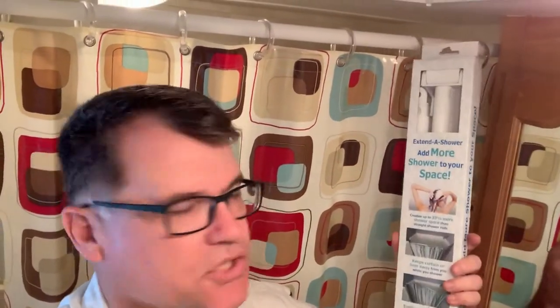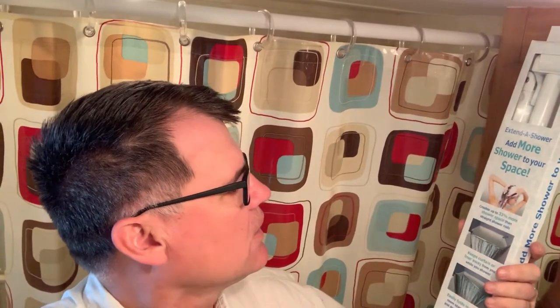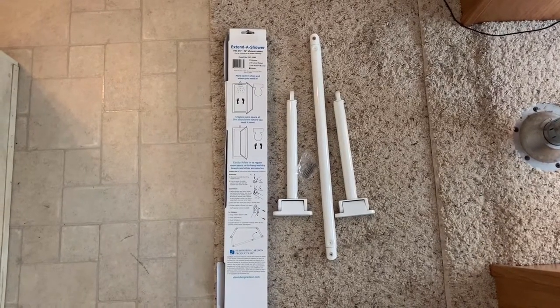From the RV store, what I purchased is the Extend-a-Shower — it adds more shower space and keeps the curtain or liner away from you while you're showering. It easily folds in to regain room or to hang and dry towels and other accessories. It fits 35 inch to 42 inch. Let's begin the Extend-a-Shower kit.